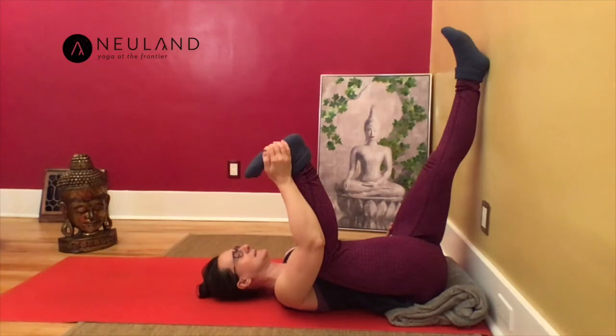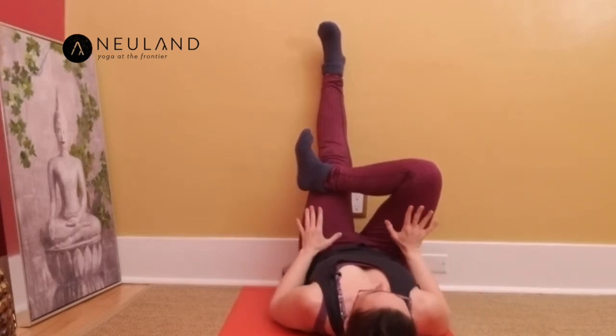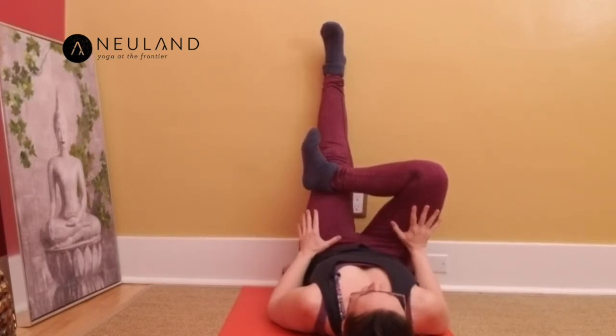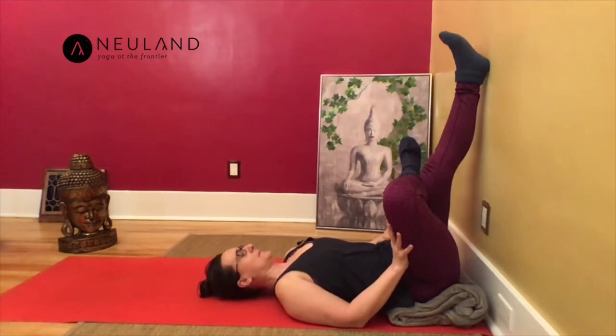Take a deep inhale; exhale and release your right leg. Bring the right ankle on top of your left thigh with your right foot flexed — sleeping pigeon. Keep both shoulders relaxed on the floor. Take your right hand and place it against your right thigh, maybe higher against the knee, like a little kickstand. Gently press your right thigh away from you. Keep the right foot flexed, keep both shoulders relaxed on the floor, and keep it a little more active — the right knee is aiming more towards the wall instead of your chest.